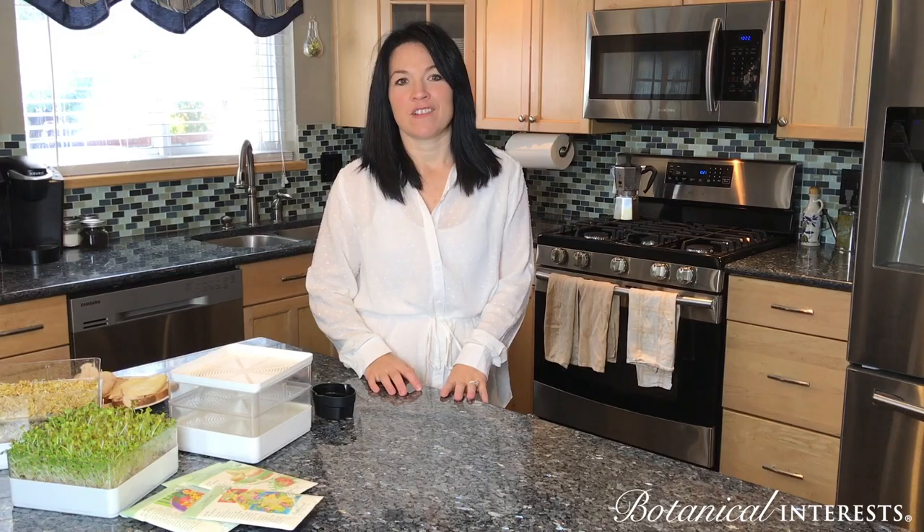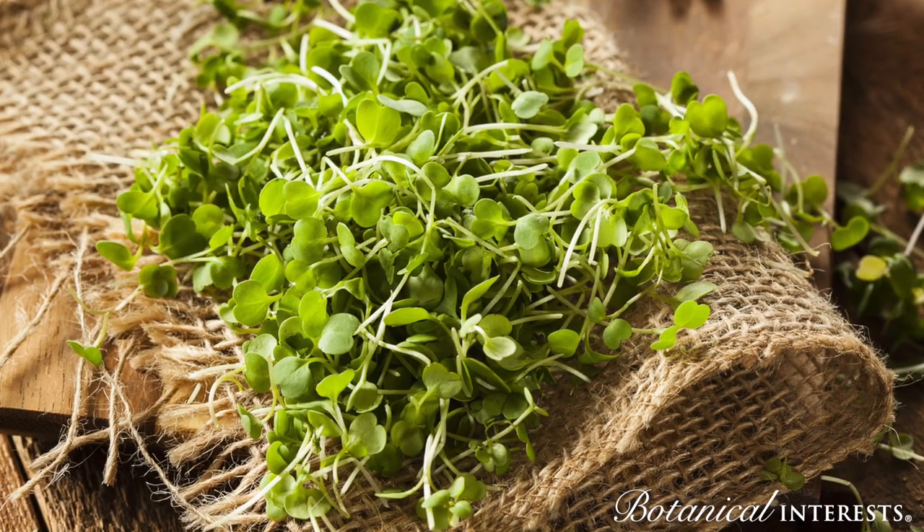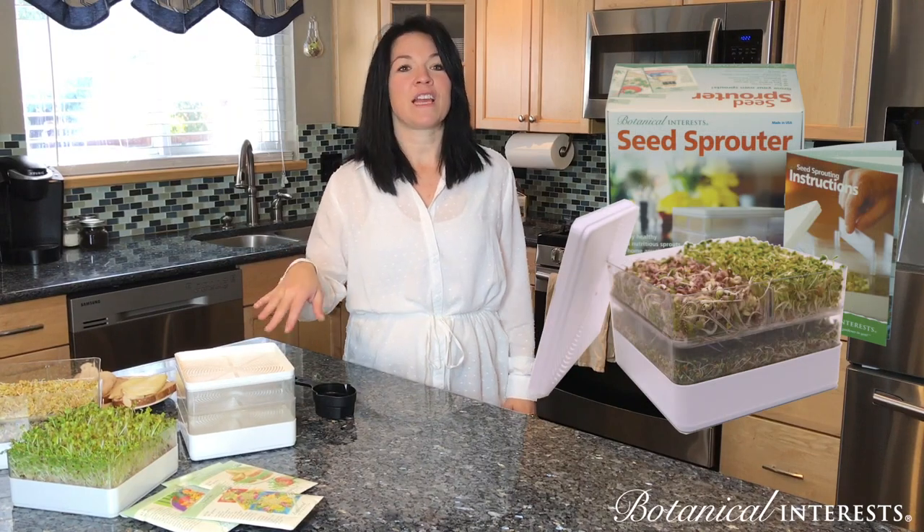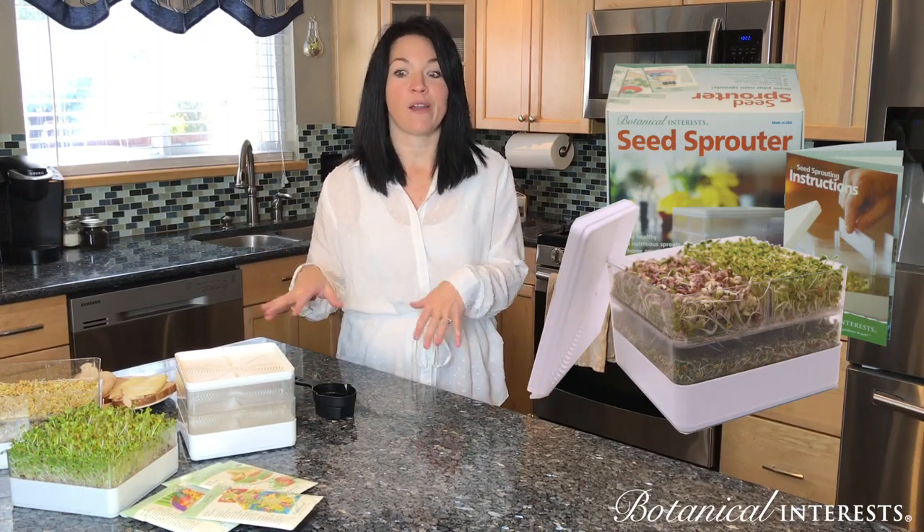Hi, I'm Jennifer and I'm with Botanical Interest. At Botanical Interest we love sprouting seeds and you can do it any time of the year. We've designed this Botanical Interest Sprouter to make it super simple to do so at home.